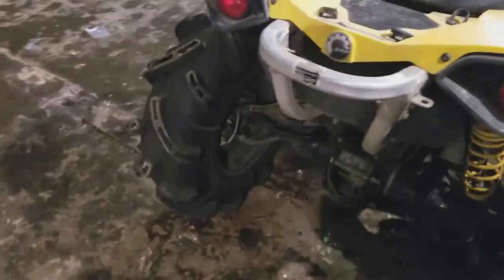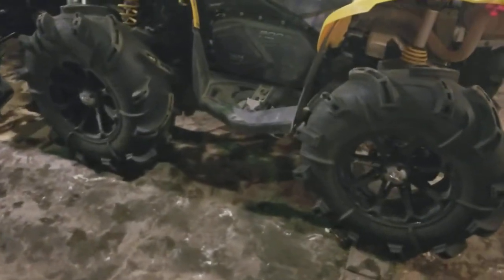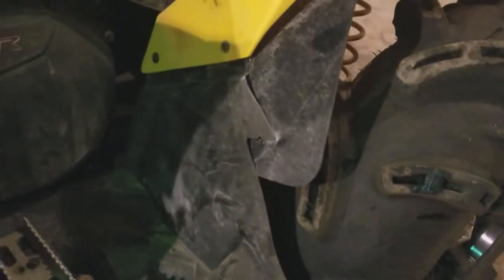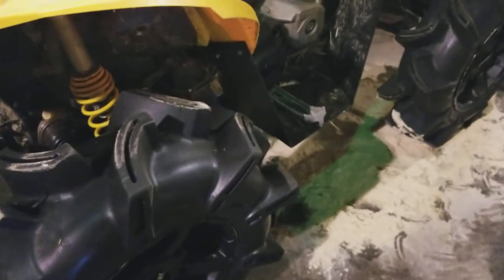We've run many bikes with different brand tires — High Lifter, Outlaw 2s, Gorillas, Silverbacks, Assassinators — all on stock lifts without an issue. This one caught a little bit because it was not trimmed, as you can see. It needs to be trimmed out a little bit more, because if you don't trim it, it'll catch and break all that out of there. Something else to keep in mind when running big tires is clutching.